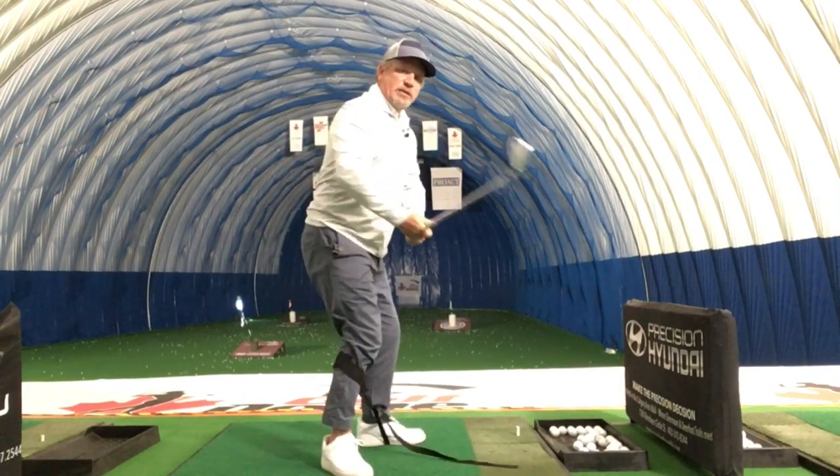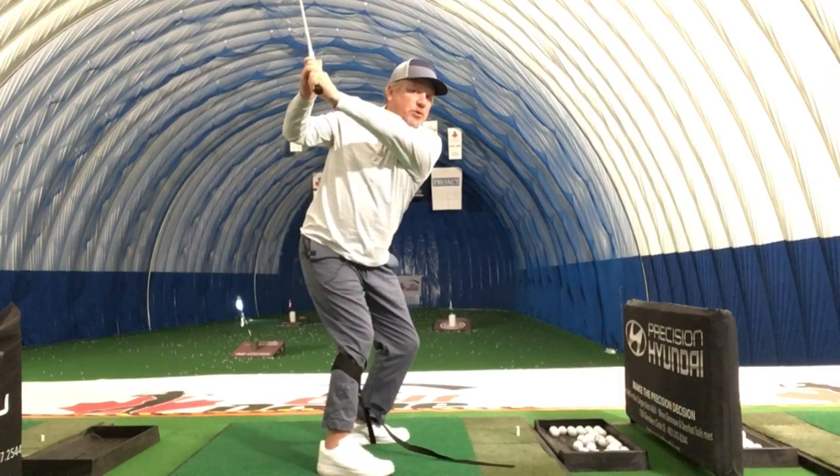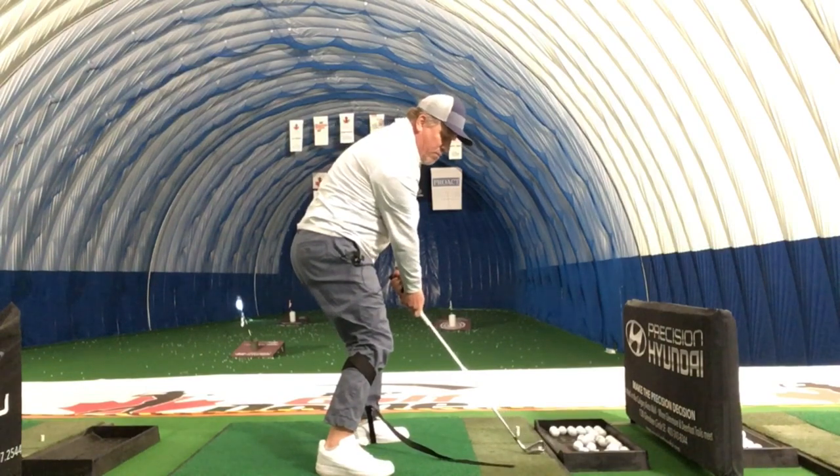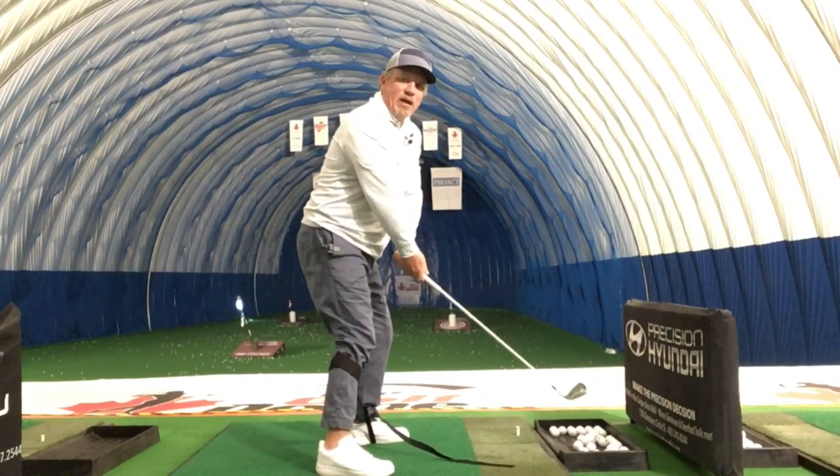From the side view, instead of moving to the side, you can see where my hips are turning. I'm in a much more powerful position. We get down there and I'm in the proper spot — I don't have to worry about swaying back and forth.